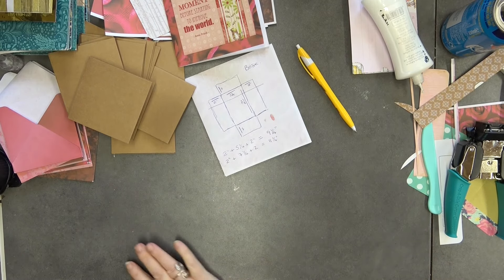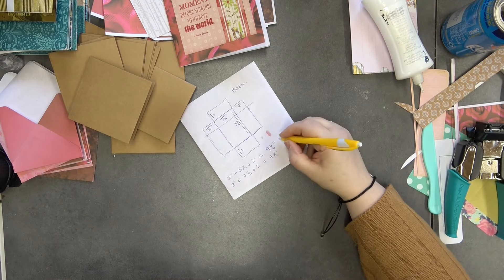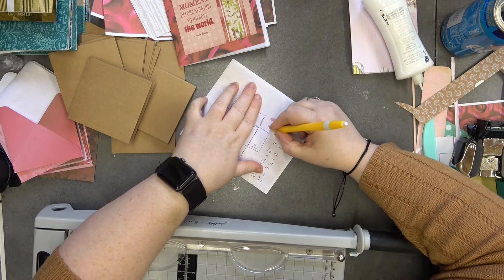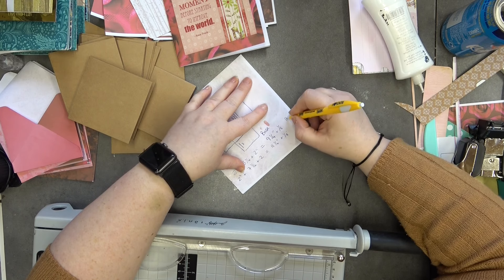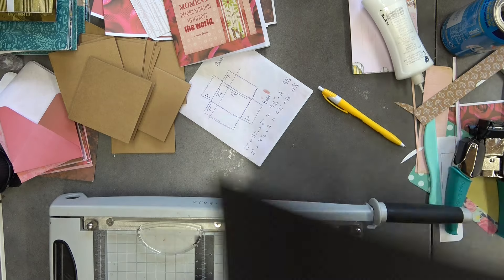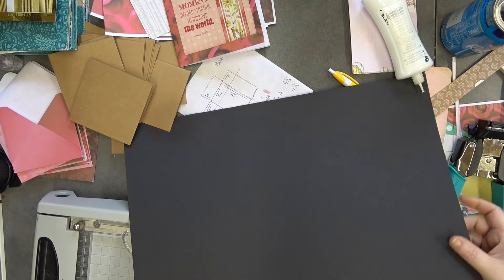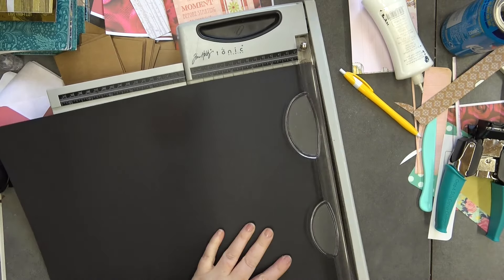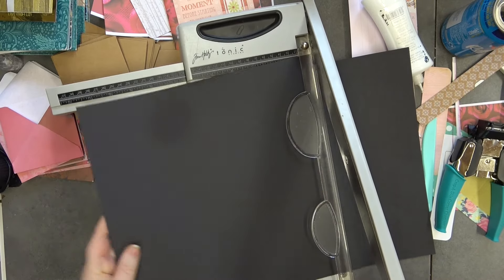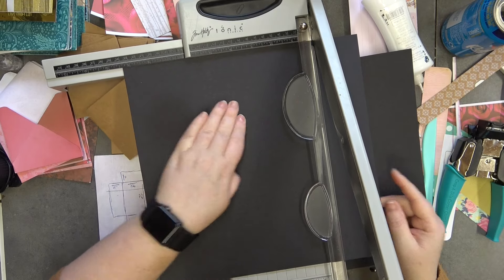So the card stock needed for the base is nine and a quarter by eleven and a quarter inches. For the lid, you just add one eighth of an inch to both measurements, giving nine and three eighths by eleven and three eighths inches. That works every time. I'll cut the lid piece at eleven and three eighths by nine and three eighths.